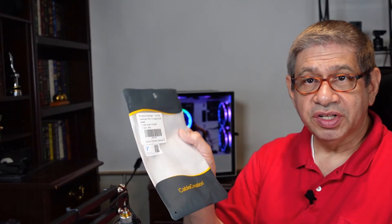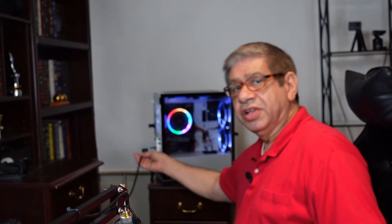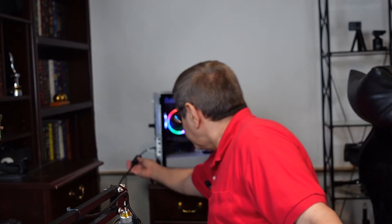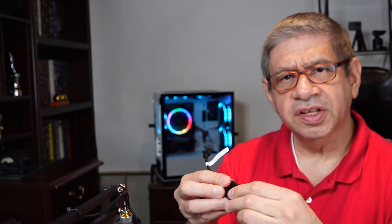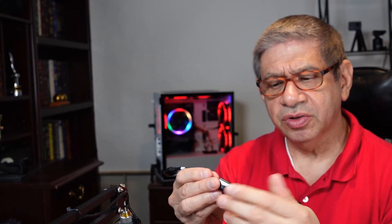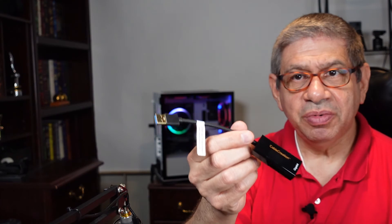That really concludes this video on the USB 3.0 to 1 gig network adapter — it seems to work fine. I'll probably buy a couple more because I have some older computers that only go 100 meg. Let me unconnect it and check the temperature. It is a little warm — I can feel it has been used — right in this spot here. But it's not hot, so that's fine. That's my quick review of this Super Speed USB 3.0 adapter.